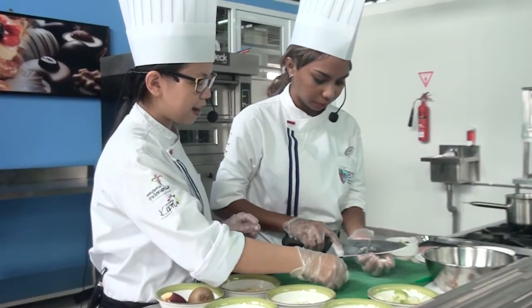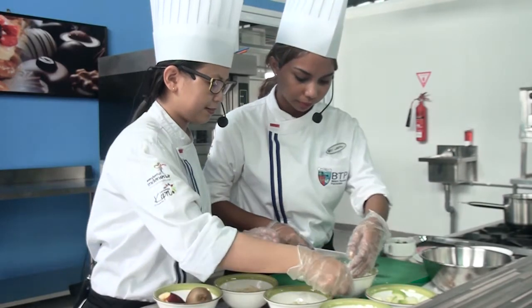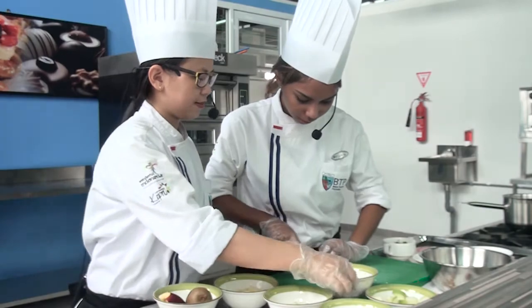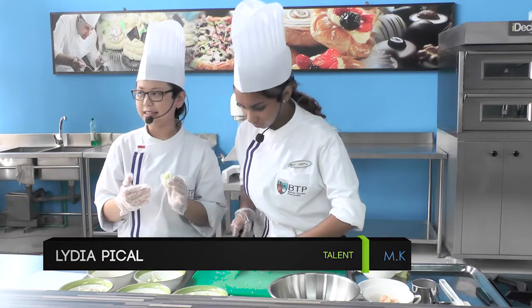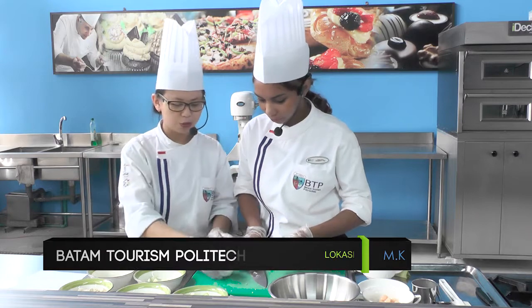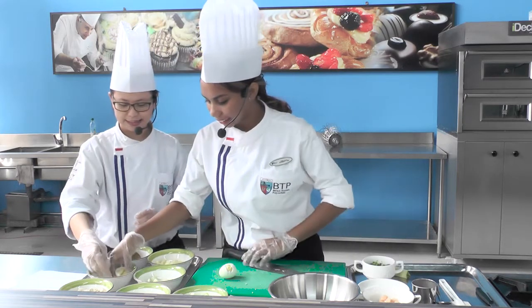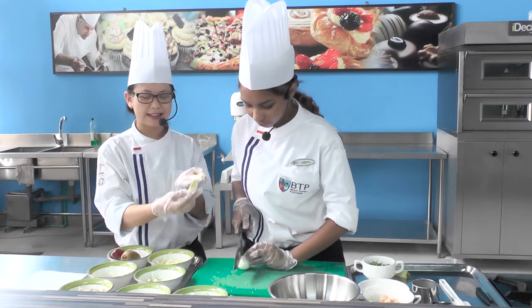Mungkin dibagi empat, kak — lebih cantik dan lebih rapi. Jadi kita mau ambil telurnya biar lebih cantik saat di-plating. Kita bagi dulu dua, lalu kita bagi dua lagi, seperti ini. Jadi nanti pas kita taruh di atas lebih cantik.